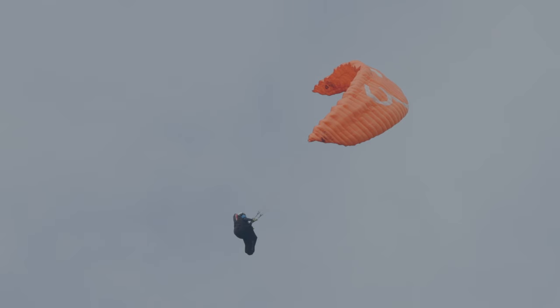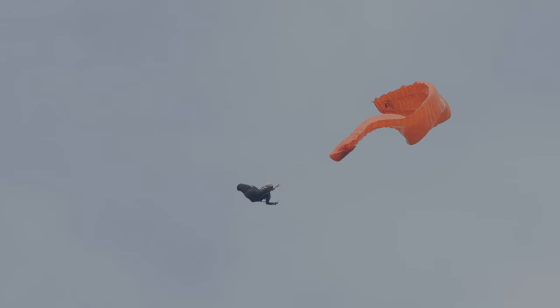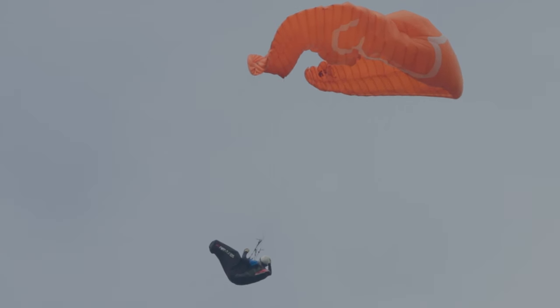Le pilote semble vouloir redescendre sa main droite comme pour contrôler cet abatté, mais finalement il remonte les deux mains alors que l'abatté n'est pas fini. La voile est donc livrée à elle-même. Comme l'abatté est asymétrique, la voile ferme asymétriquement avec un pilote déséquilibré sur le point de twister d'un demi-tour.